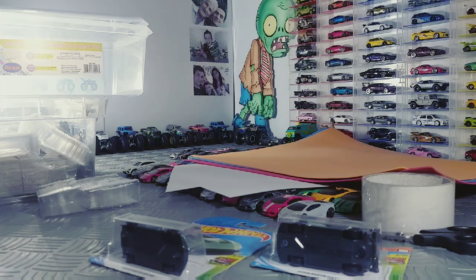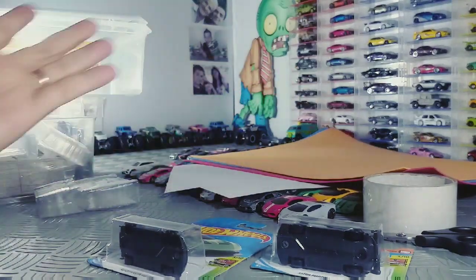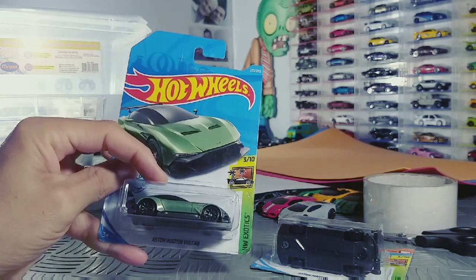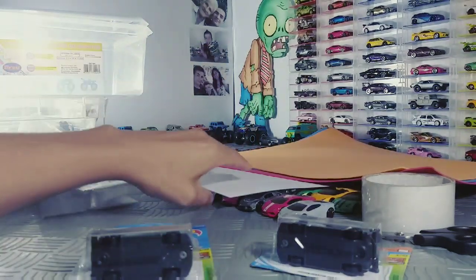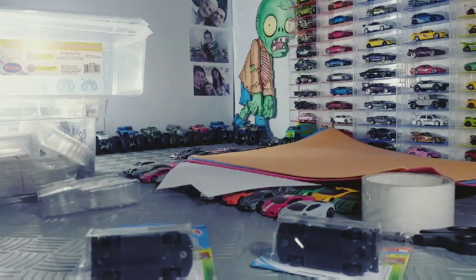Hoje eu vou mostrar para vocês como fazer um local para guardar suas miniaturas. Se você não tem um repositório, ou até mesmo não gosta de colecionar dentro da embalagem, você acaba tirando as suas miniaturas. Como vocês podem ver aqui em cima, a quantidade de miniaturas que fica fora do blister.